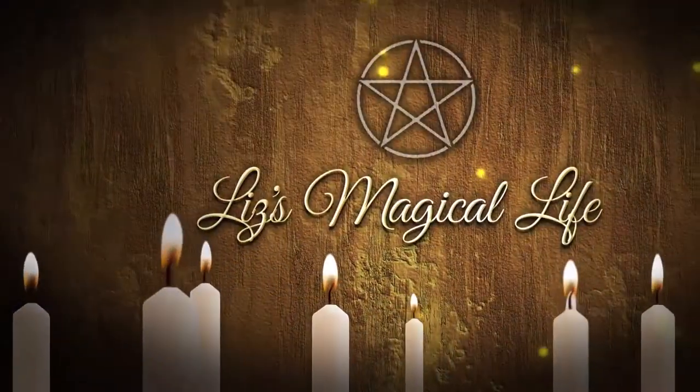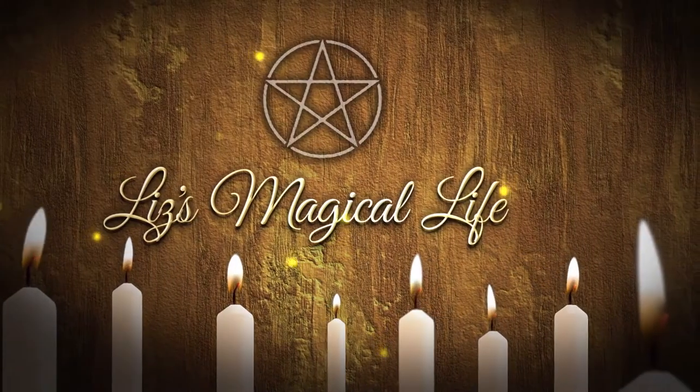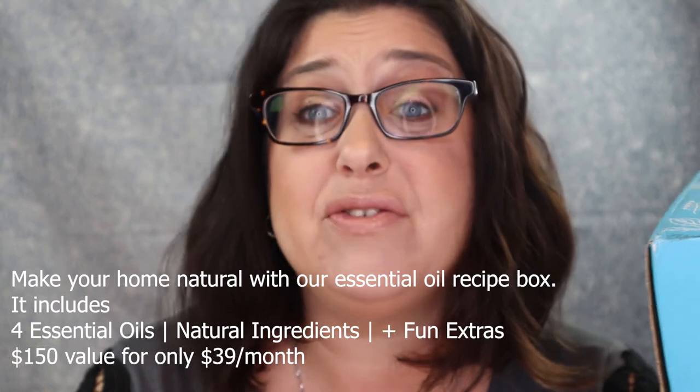I saw this subscription box on Southern Mom and absolutely fell in love with it. I love making things from home all the time - getting essential oils and being able to make my own moisturizers, cleaning supplies, bath products, you name it. With this box you are able to do that. This box is $40 a month and it is so worth it.